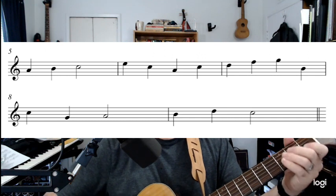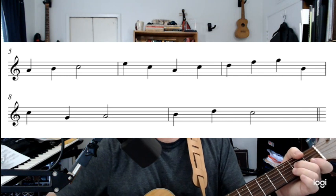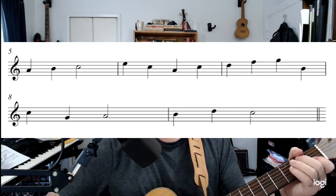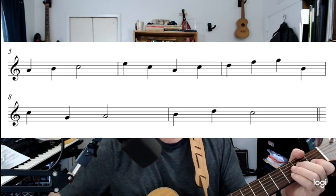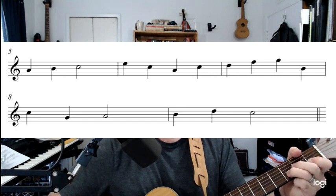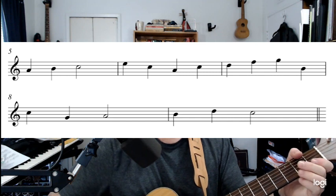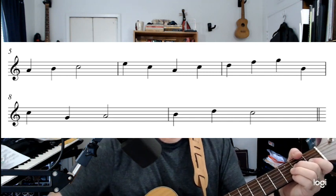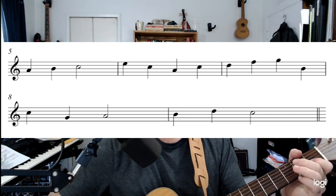Here we go — start on the A with your second finger. We're going to walk right up. Ready and play: A, B — hold for two beats — now E, E, back to C, A, C, and then to the D, F, and G, back to B, C, G, A — for two beats — and then B, D, C, B, D, C.